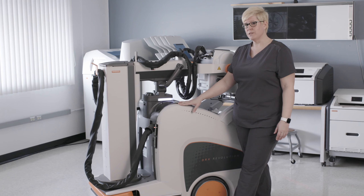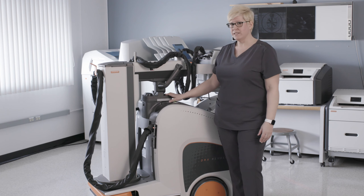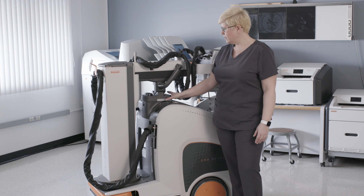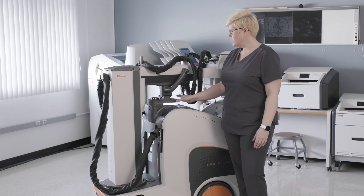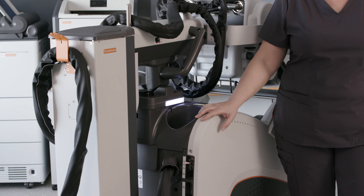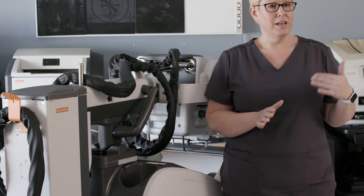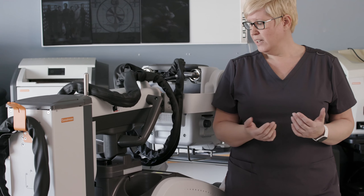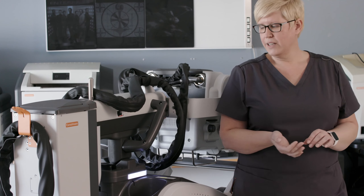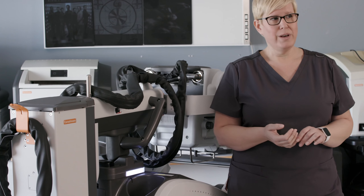In addition to quieting the cart down for the HUSH initiative, we've also added some new features to the Revolution system. The LED cart status indicator here is a visual indicator to the technologist as to what the status of the x-ray system is. We have a few different colors: if the system is ready and waiting for an exposure, it's going to be green; if it's prepping for an exposure, it will be yellow; and during an actual x-ray exposure, it will turn to orange.